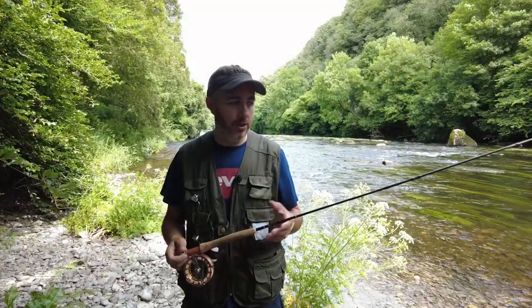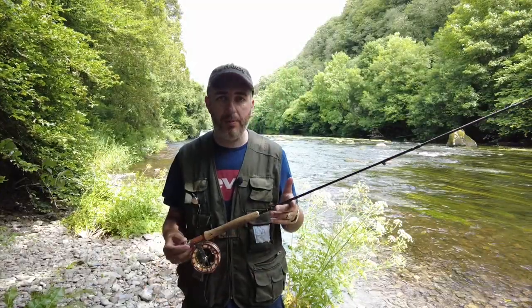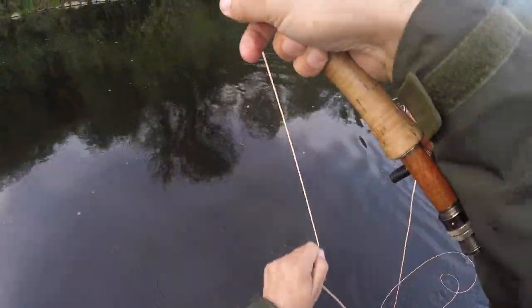So lads, I hope you enjoyed this video on my dry fly set up and I hope it helps. Do give this video a like and subscribe to my channel. Until next time, tight lines, take care.